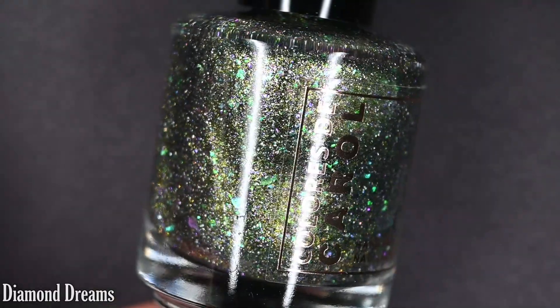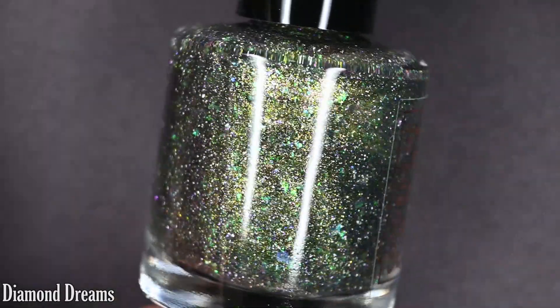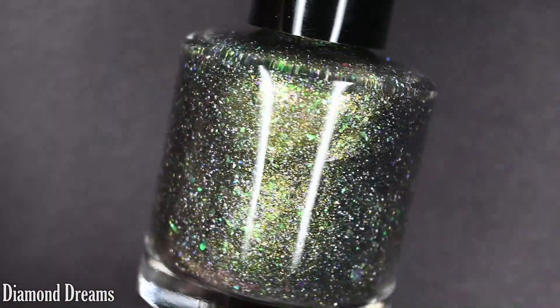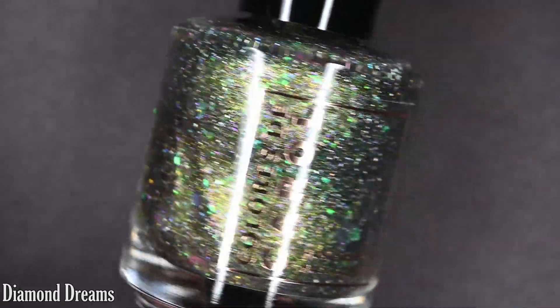We have six polishes in this collection, so let's go ahead and get started. First we have Diamond Dreams, and this is described as a green to olive to blue to yellow multichrome with purple to pink to yellow shimmer, holographic flakes, and iridescent chameleon flakes.